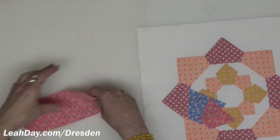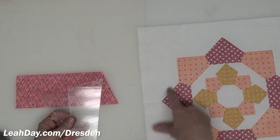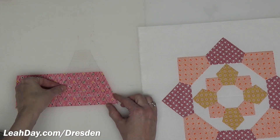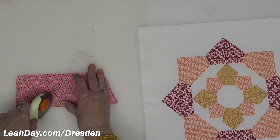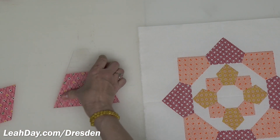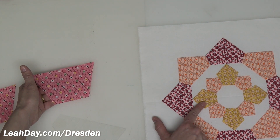Now let's cut our biggest shapes — this is going to be really different. We're going to use the opposite, wide side of the template in order to cut these outer petal shapes, because that creates the bigger shape for our maximum-sized Dresden ring. I'm going to flip this over so the wide edge lines up with the bottom edge of my strip. Remember, these strips are cut three inches wide. Carefully cut across and trim off that little schniblet. Again, you're going to need four of each because we're creating an eight-petal Dresden.